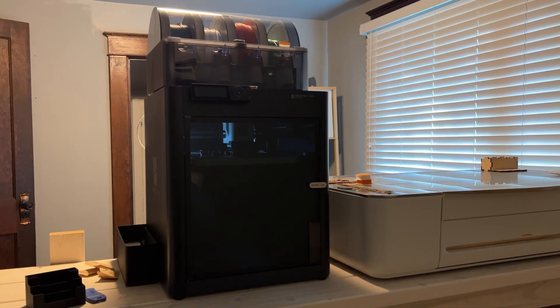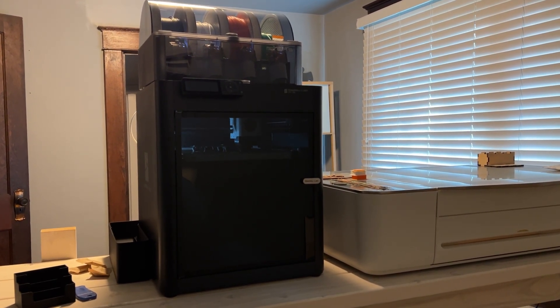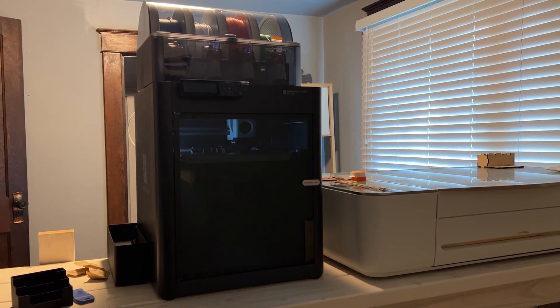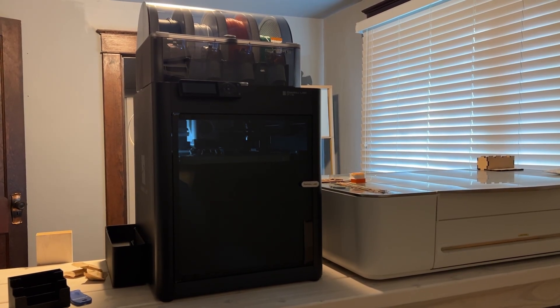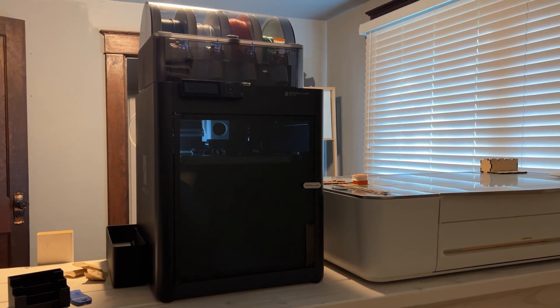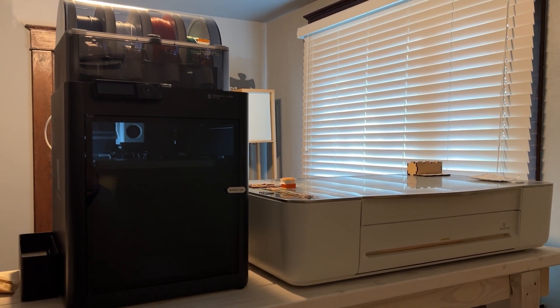I've been wanting one of these for a long time and went ahead and bought it on the sale that Bambu Labs is currently having. This is the P1S — I went one model down from the X1C just because I don't think I'll be doing carbon fiber printing, and if I do I can always upgrade. Right here for size comparison is the Glowforge Pro to the right of it.